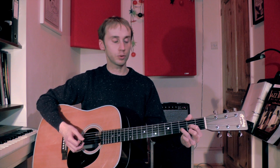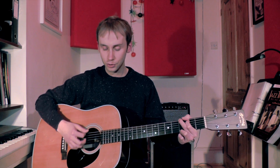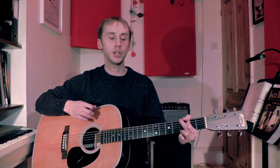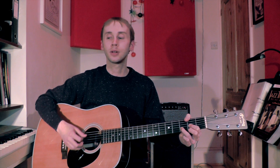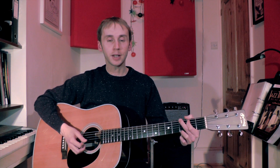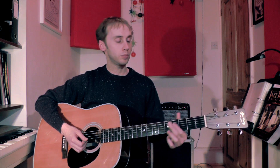Let me demonstrate that. If we're going from a G chord to a D chord — remember we had down, down, down, up, down, up on the G chord — we're going to go to D: down, down, up, down, up. On the last up strum in the bar, that is on the 'and' of 4, my fingers are already going to be on their way to the D chord. Let's just watch that in slow motion.